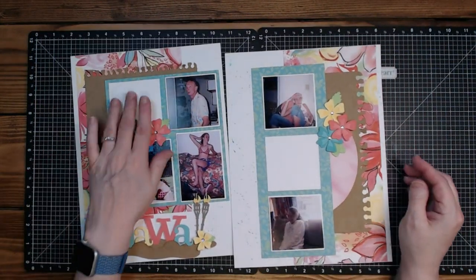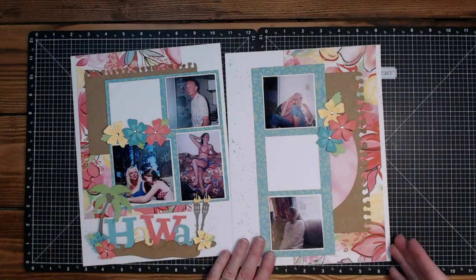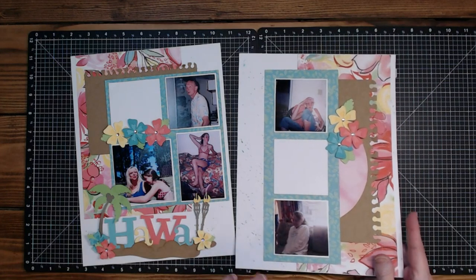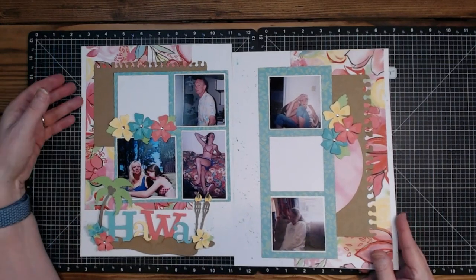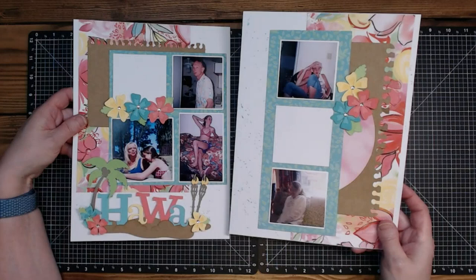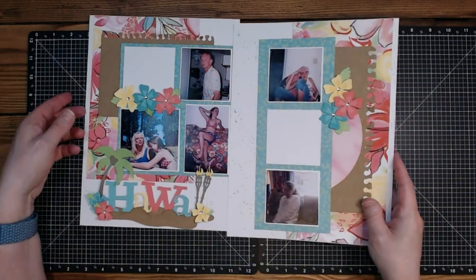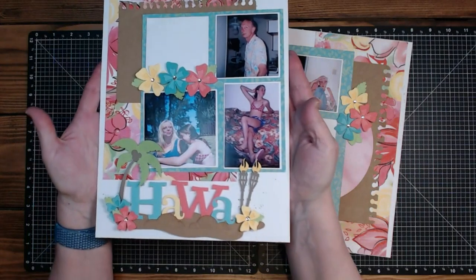I think that looks pretty good. Having two journaling areas — or if she has another picture she really wanted in there, I know there were two other pictures I omitted, so she could always add those here and it would flow really well. Or we could put some strip journaling here or something. It's kind of crazy how speckly that is.